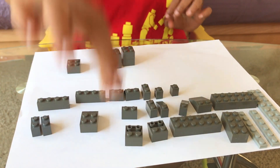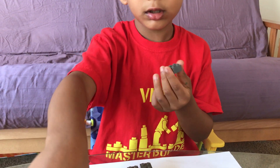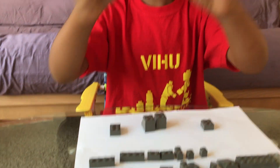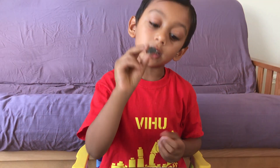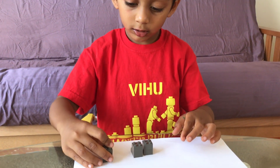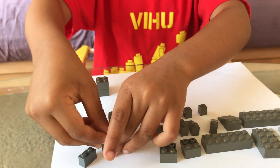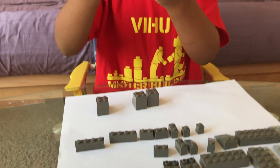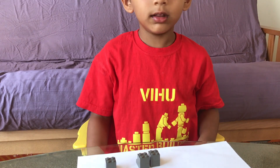If you don't have a square like this, you could rather use these two, or if you have a square like this you can use it. After the knees we make the legs.